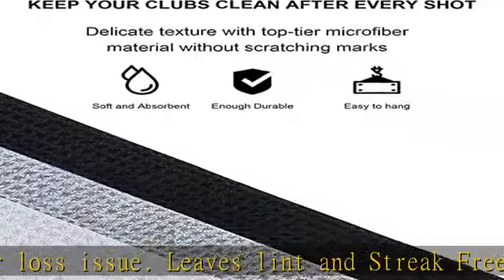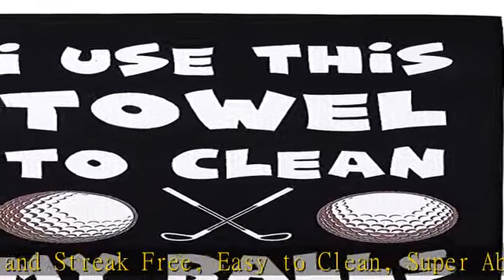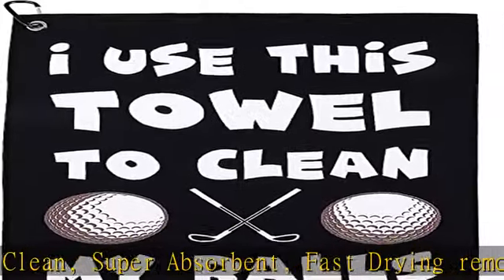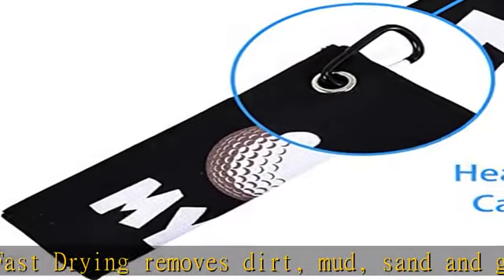Size: this golf towel measures 23.6 x 15.7 inches (60 x 40 centimeters) — the perfect size for the typical golf bag. Super convenient and easy to use. The golf towel comes with a clip to clip the towel onto your bag.